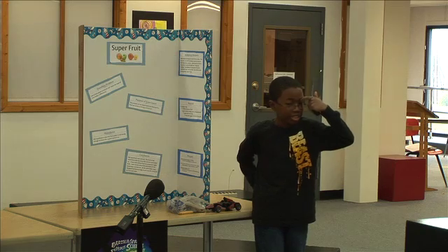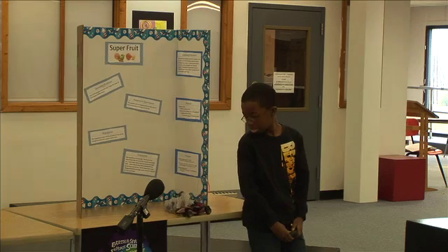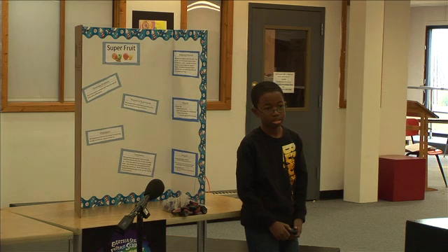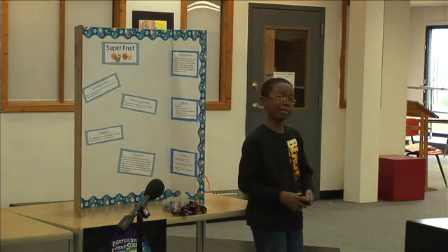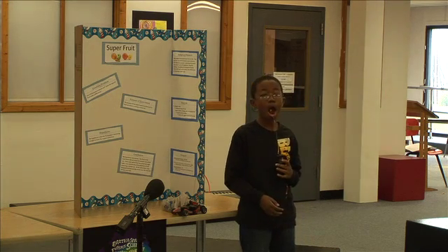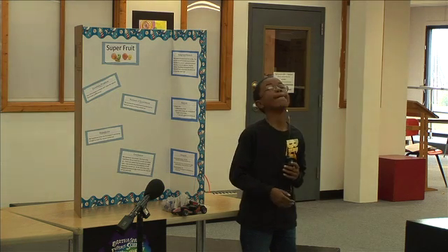A student asks why Cesar didn't use a potato, like for a potato clock. Another student adds that potatoes are pretty awesome. The teacher references a real potato clock. Another student then asks for clarification: so you gave energy from the orange to the remote so the remote could power the car? Cesar confirms: yes.